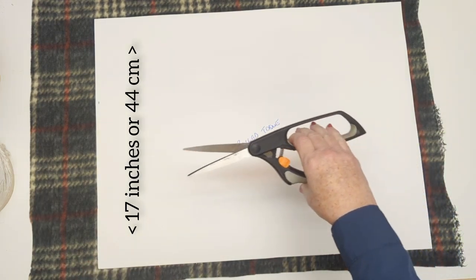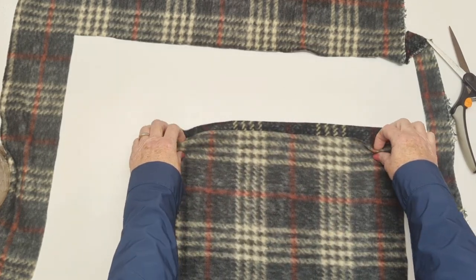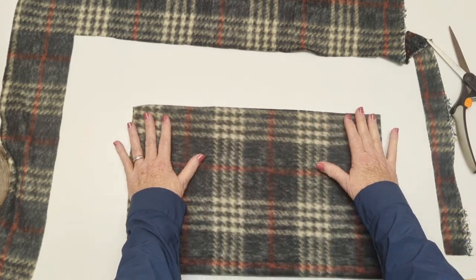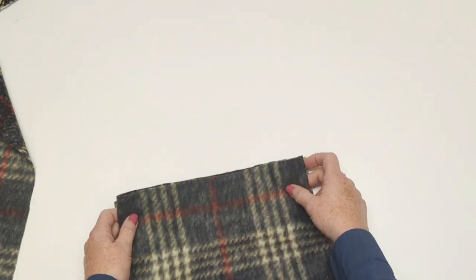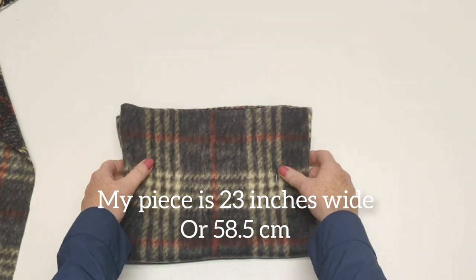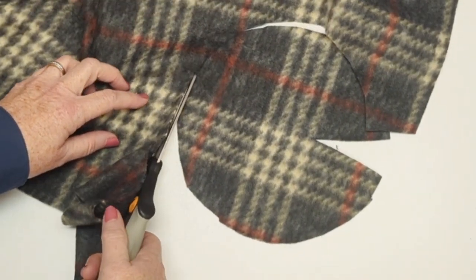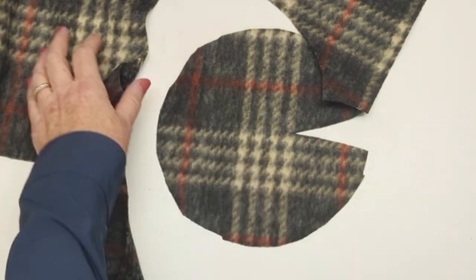That curve makes it so much easier to sew and makes the fit so much nicer. I'm going to cut out my main body piece - sort of like a headband but a little bit bigger than my head size. Depending on your fleece you may have to check a piece to see how comfortable the fit will be, as fleece is all different - some are stretchier than others. For me, my head size is 22.5 inches or 57 centimeters, and I'm cutting my piece at 23 inches or about 58.5 centimeters.